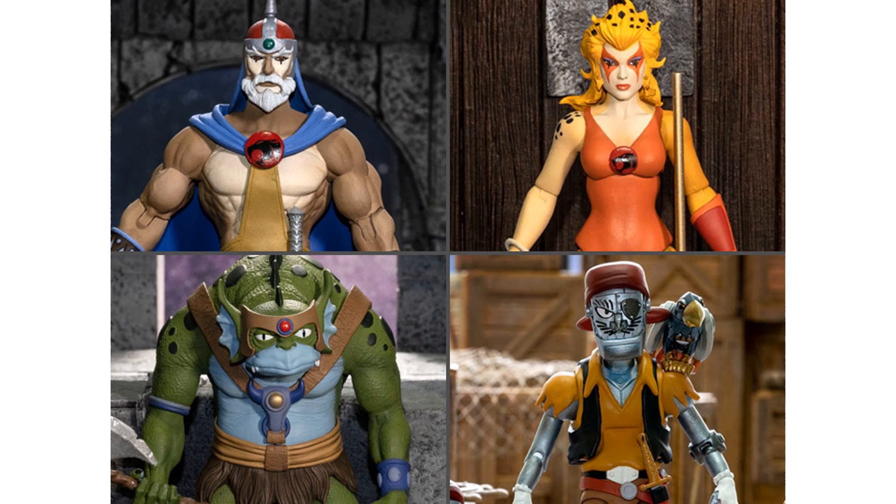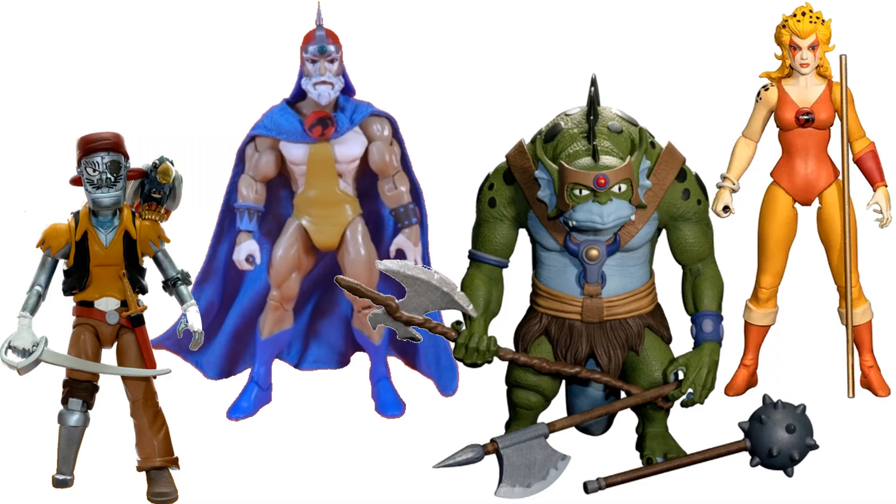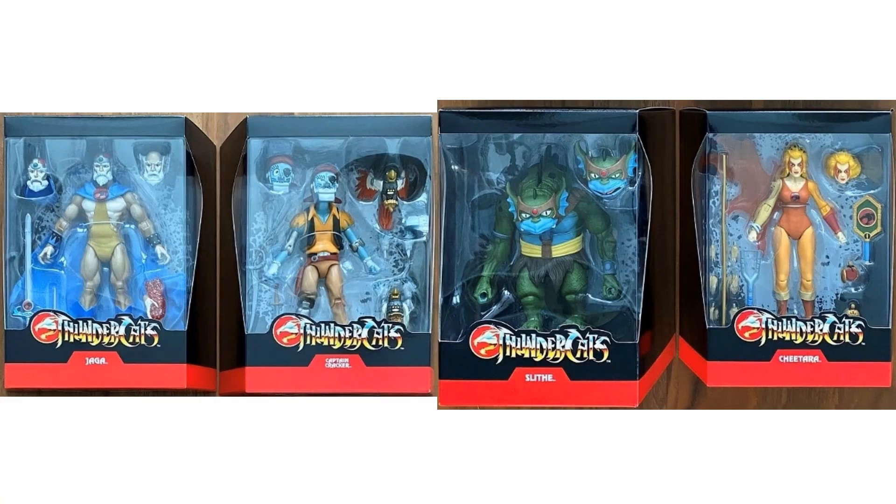This was supposed to be our Wave 3, which ended up being our Wave 2, which ended up not being complete because Cheetara did not ship out due to some issues with the figure, so we'll get her later. There's all four figures in that Wave 3 and all four packages. Hopefully Cheetara will look a little different because I think they're going to give us something extra with her whenever they send her, since she's going to be late.